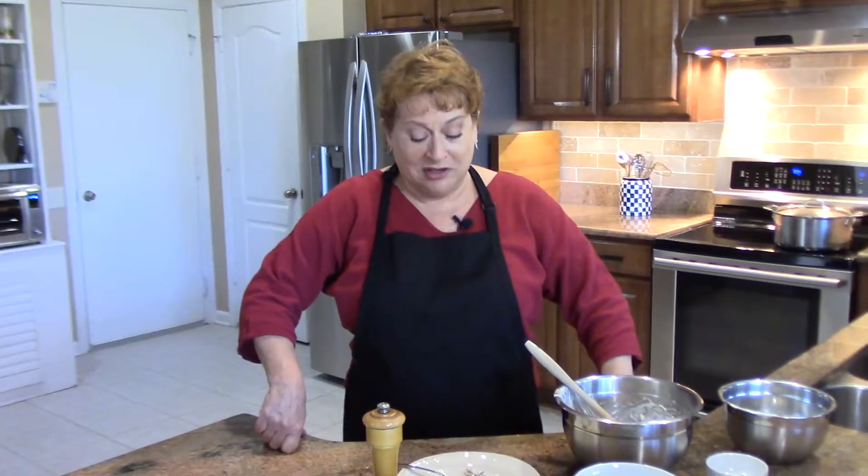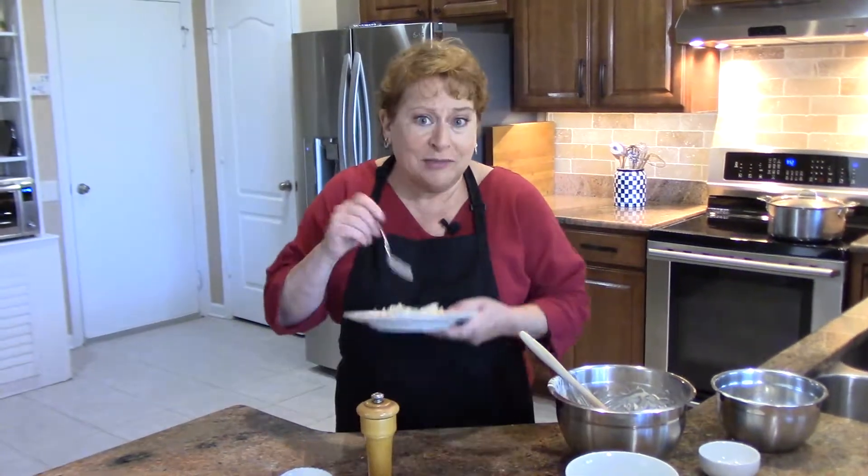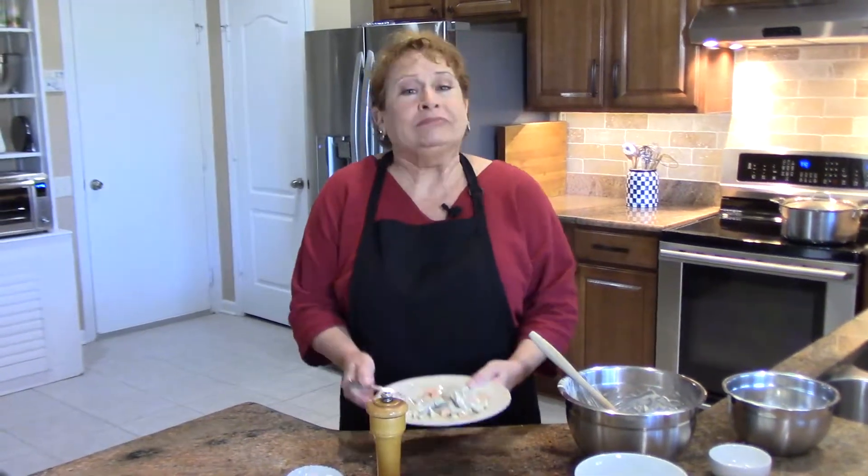And that's it. How simple was that? One day I'm going to have to make my sandwich bread for you because that's fabulous with salads like this. Thanks for watching. Bye guys.